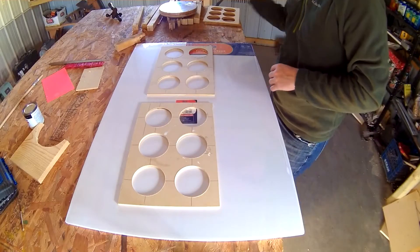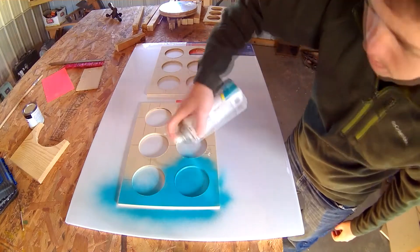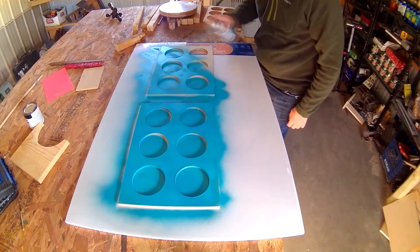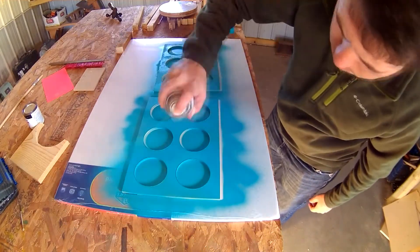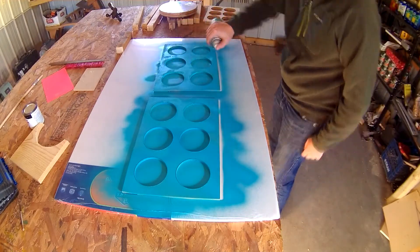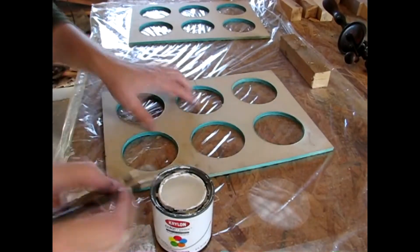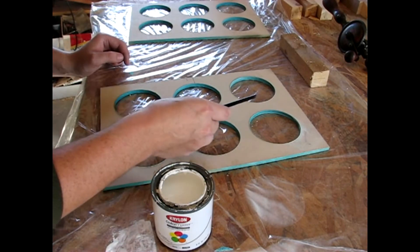After everything was sanded smooth, I grabbed a can of teal spray paint because that was her favorite color — I was going to give it a two-tone paint job. After the teal had dried I grabbed some Krylon white paint and put down a base layer.